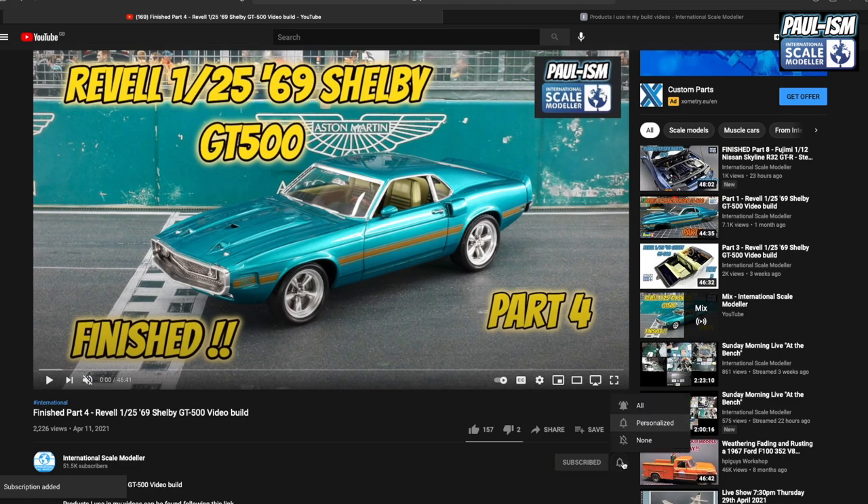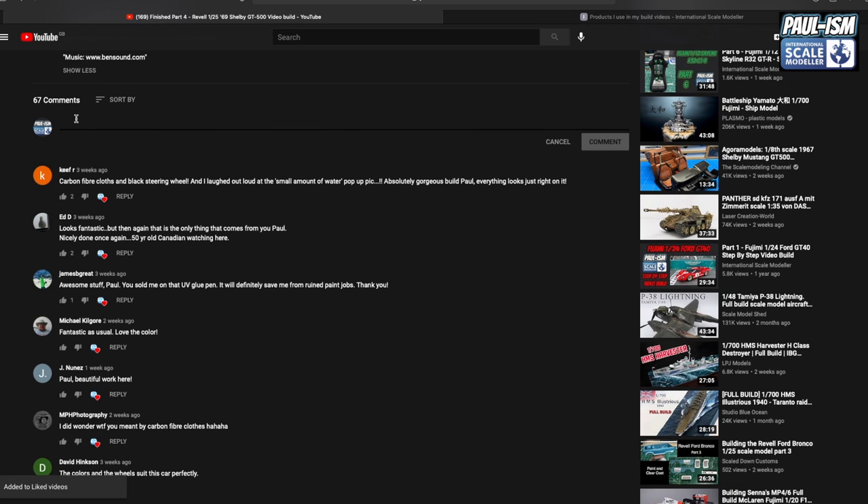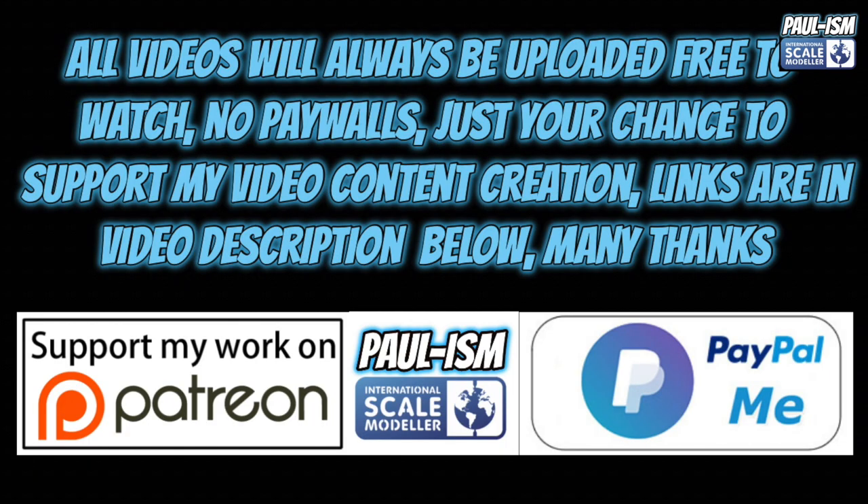Please subscribe to the channel, click the bell notifications, get notified of our latest videos, give the video a thumbs up or down, and leave a comment. I do read and appreciate every comment. There's a link in the description to a big list of handy videos and products I use. You can also support the content via Patreon or the PayPal Me link in the description. All videos always remain free to watch.